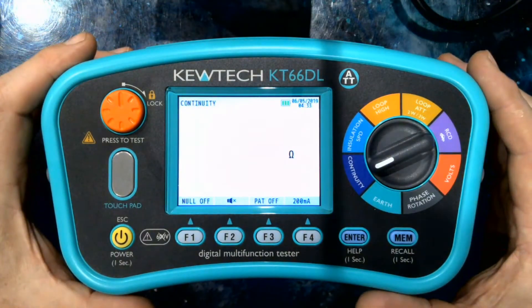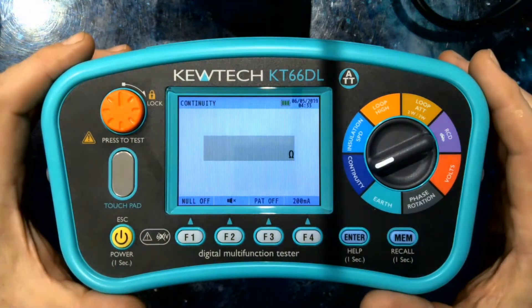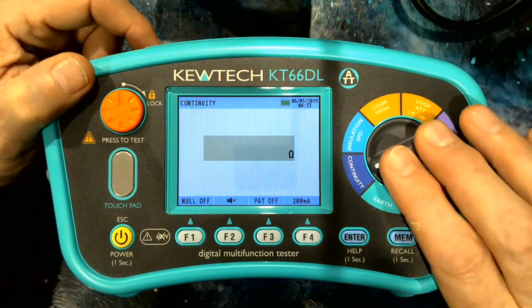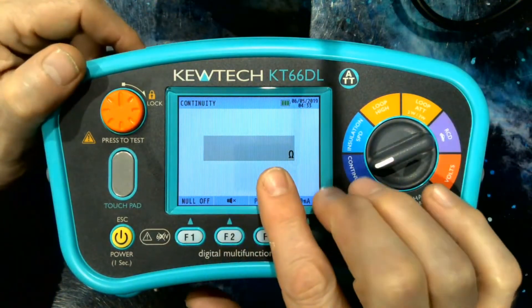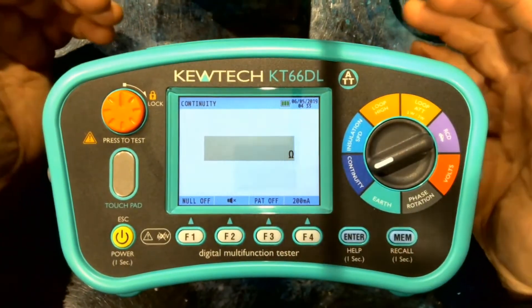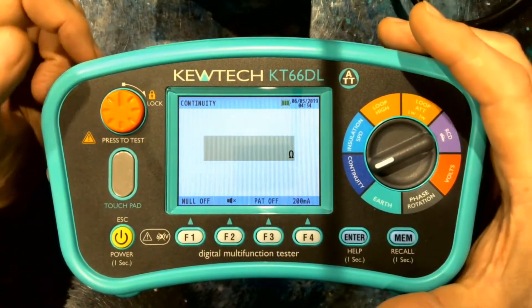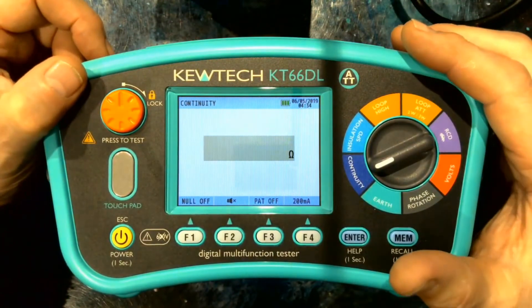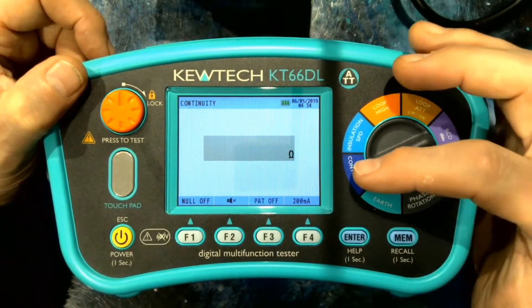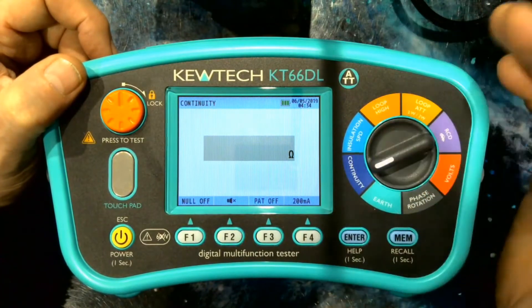First, the Qtech philosophy is for the best and easiest-to-use user interface. We have a single rotary dial, four soft keys, and a dot matrix screen. The dot matrix screen enables you to have multiple pieces of information for each specific test — it saves scrolling and gives you better feedback. The dial is arranged in the order of the tests that you do, starting off with continuity and insulation.